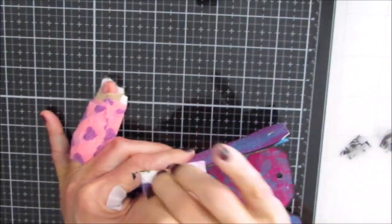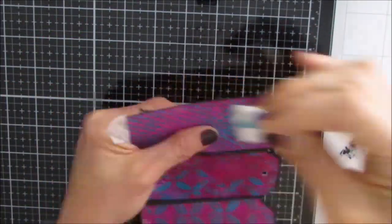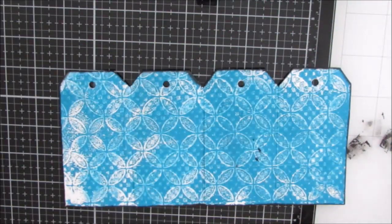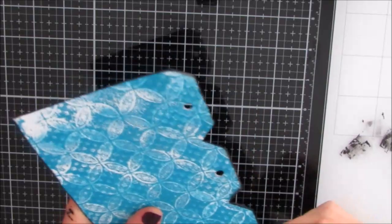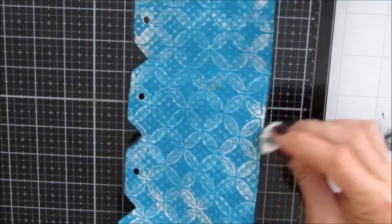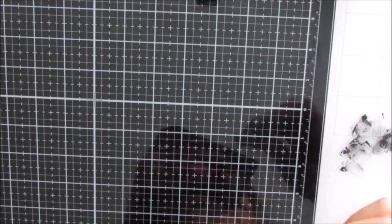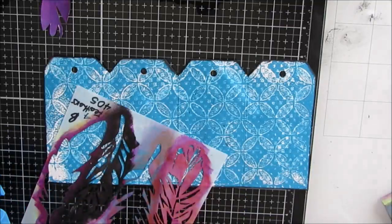If you don't have gel prints, you can use scrapbook paper, but it may be thicker than the copy paper these gel prints are on, so you'll need more space between the tags. There we have one side and the other side. I've got a little paint on there but I'm not going to worry about it, because I know I'll be doing lots of other things. So there's the front and the back.